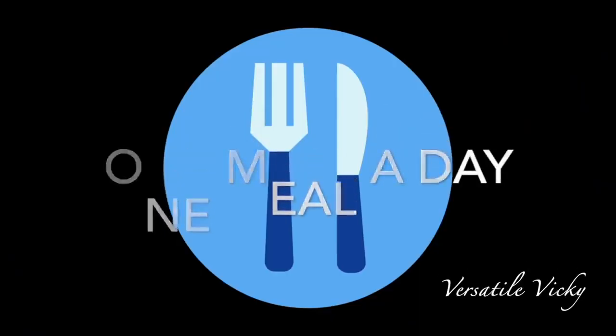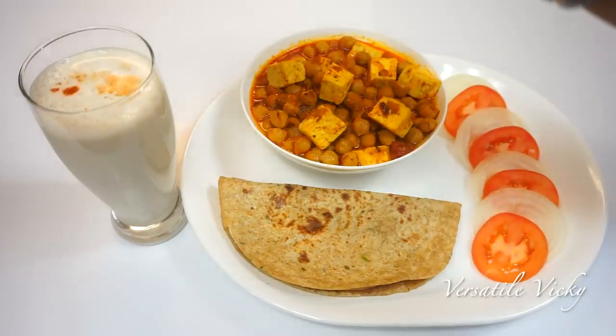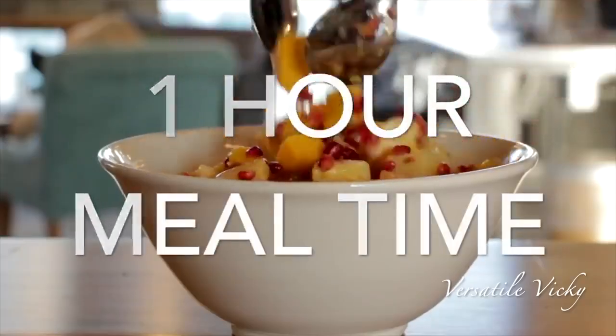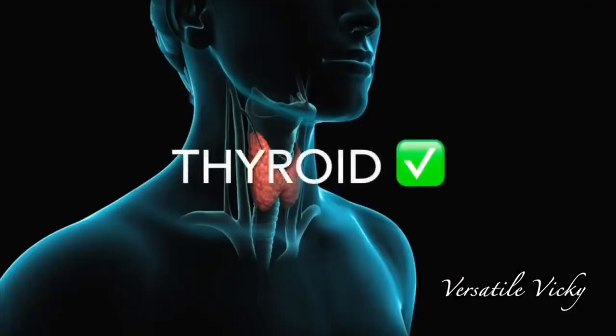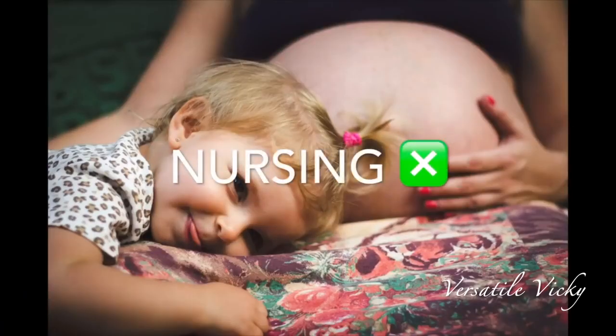Hi guys! A few weeks ago, I published a video on how the OMAD diet plan works. Today, I am showing a sample OMAD diet plan to give an idea of how you should plan your meal for the day. If you haven't seen my video on OMAD, I recommend watching that — its link is in the description box and at the end of this video. Also please check for the replacements as per your health conditions in my OMAD diet video. So let's get started.